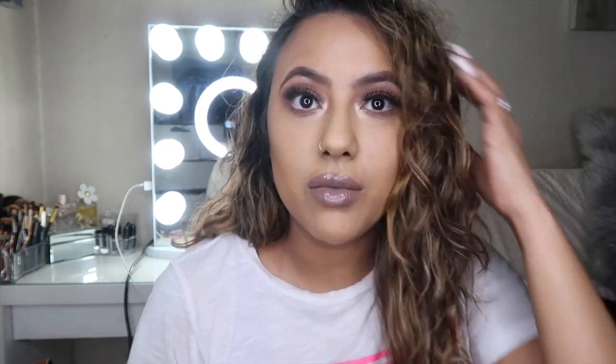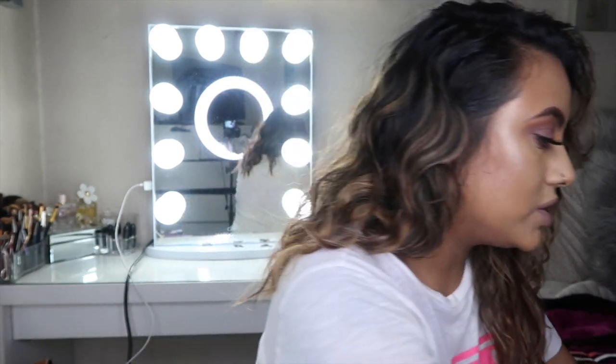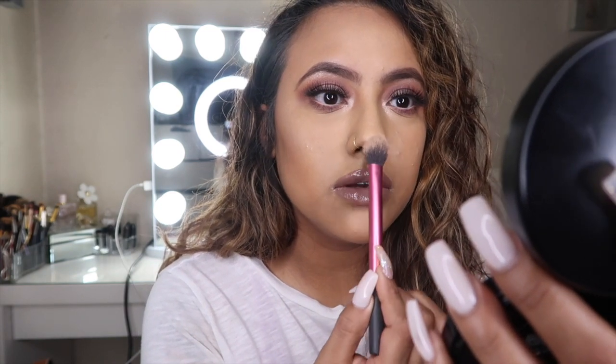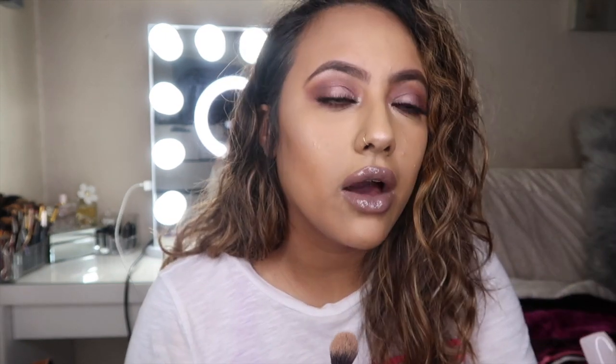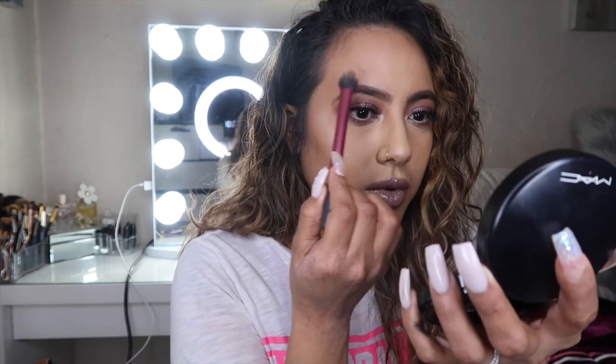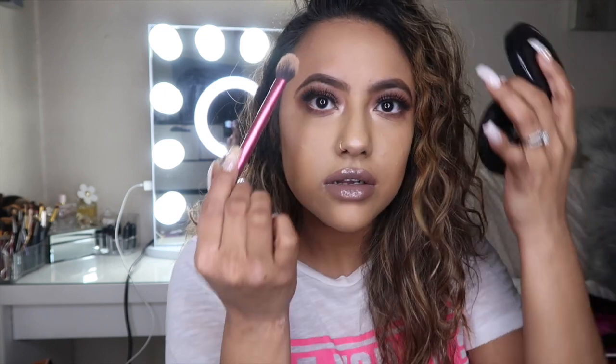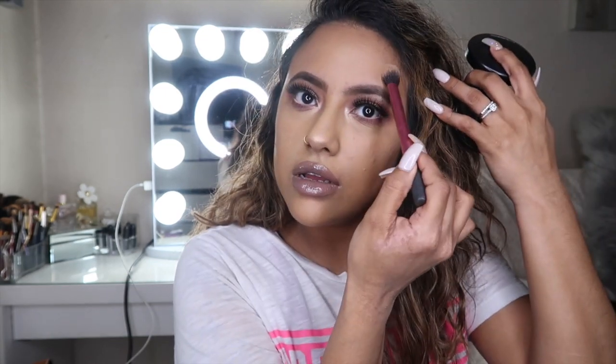Alright guys, to finish off this look — excuse my hair, this is two-day-old hair from taking down my braids, but I've been loving it — we're going to go back in with the same highlighter we put on our cheeks and put some right here on the tip of our nose, just to give us a pop. Some up here, and I've been liking to apply some right here too. And that's it.